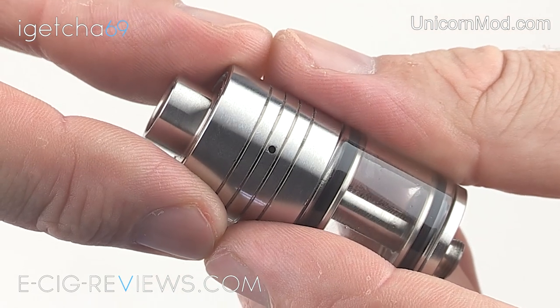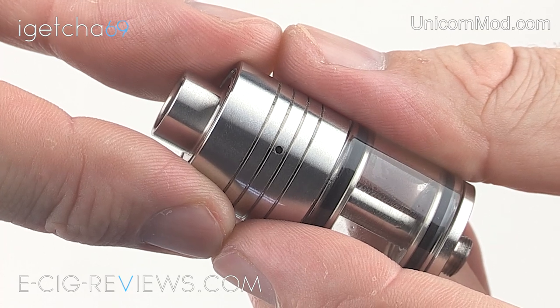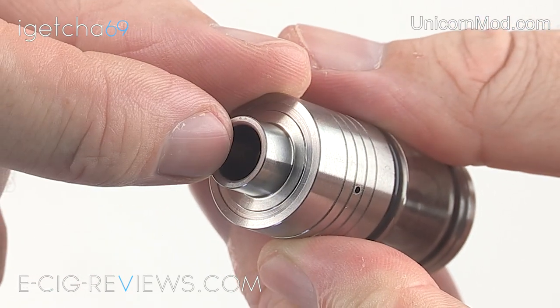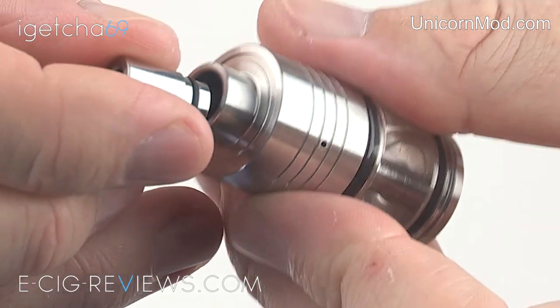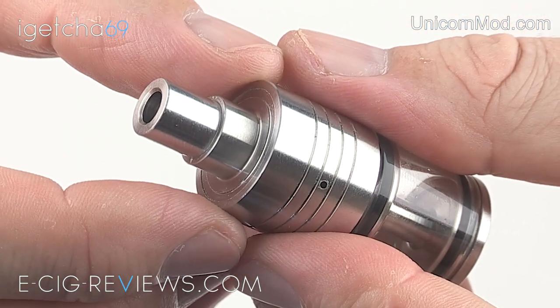The top cap has a 1.2 millimetre air hole, so it's not an overly tight draw but it's definitely not a loose draw either. You have four grooves going around the outside and on top there's space for a 510 drip tip. It does come included with a stainless steel drip tip, and all the drip tips I've tried fit in there nice and snugly too.